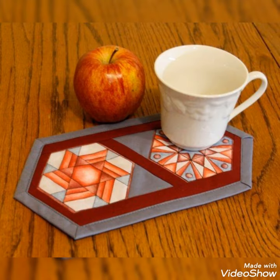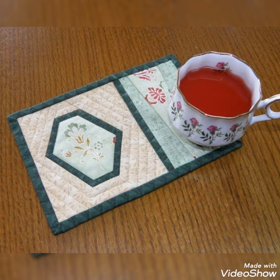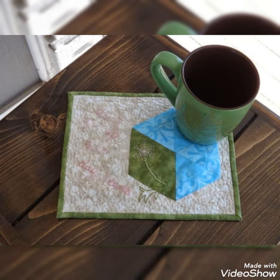Hi viewers, welcome back to my YouTube channel. Today in this video you're going to see different types of quilted patchwork mug rug design and ideas. You can make this amazing and different quilted mug rug with beautiful color combination ideas.